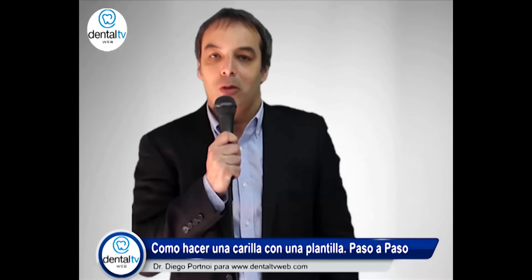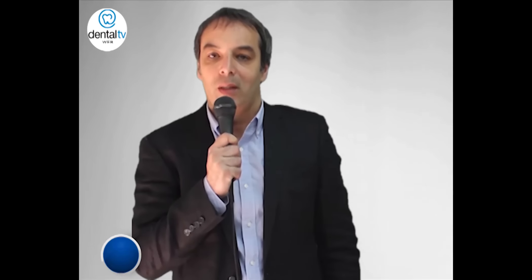DentalTVWeb.com, el mejor sitio dental para odontólogos. Y ya sabés, si estás en DentalTVWeb, estás actualizado.